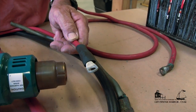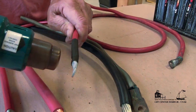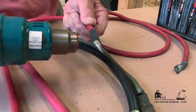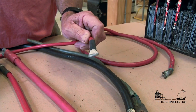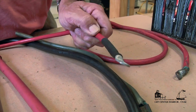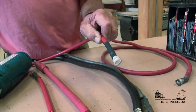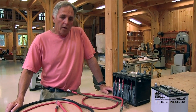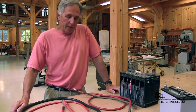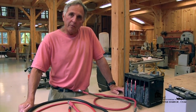Here's our heat shrink applied — we've got a solid crimp connection with heat shrink on there to keep moisture out, and that should last a lifetime on board a vessel. To avoid common problems: do great connections, use the right size cable, use tinned copper, and we're going to avoid the typical problems. I hope this has helped you understand what's going on with the batteries and battery cables on board.